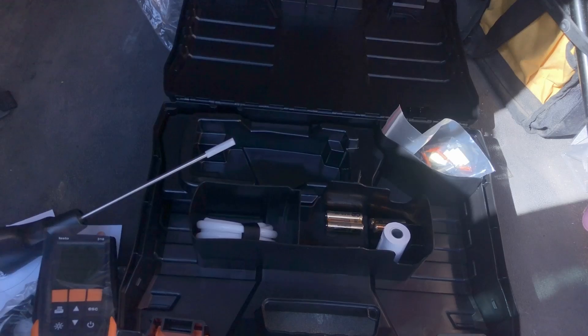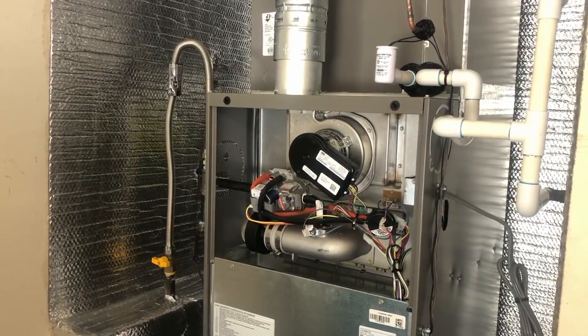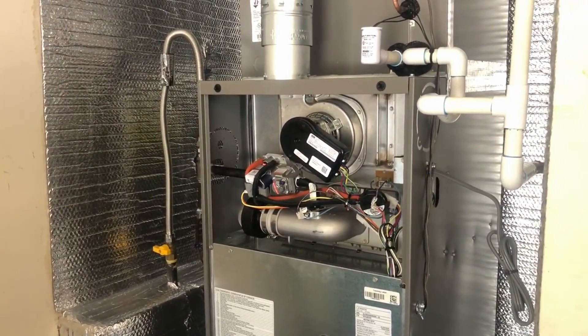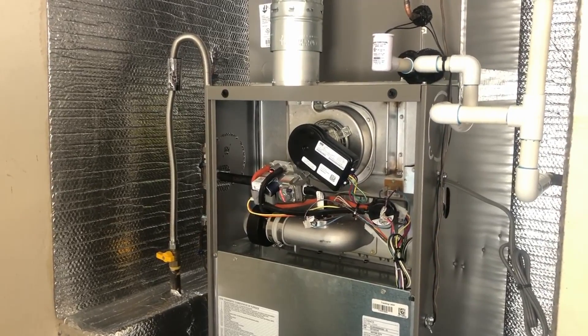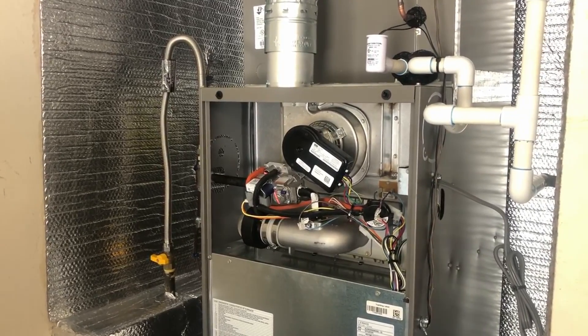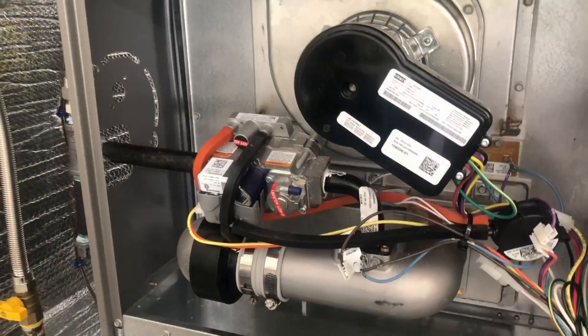So that's pretty much what you get out of the box. Today we're going to be setting up an ultra low NOx furnace — this is a Lennox SL 280 ultra low NOx furnace. We're going to do a combustion analysis, adjusting gas pressure and making sure we have a proper mixture of air and fuel.